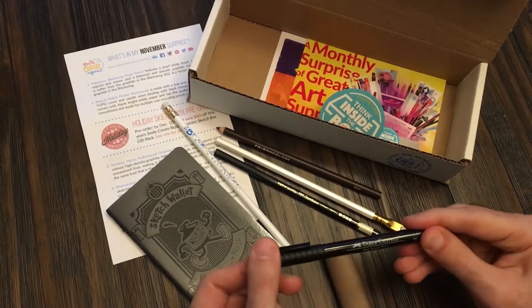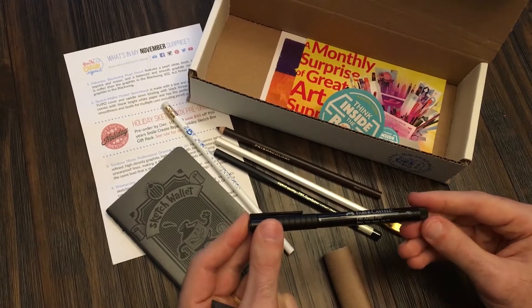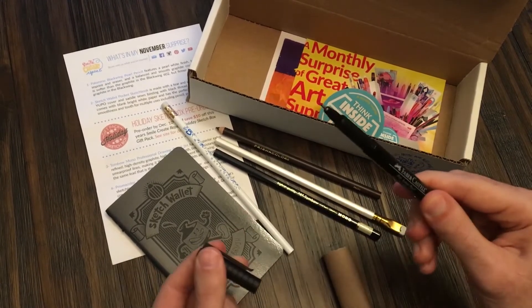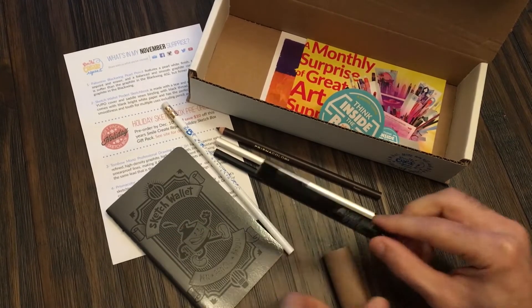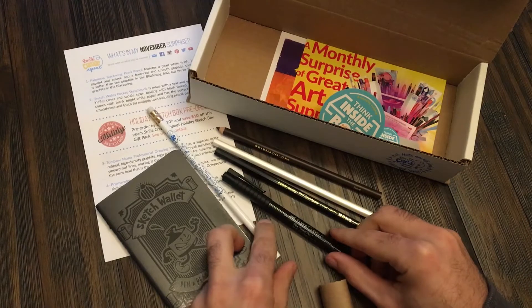You have a Faber-Castell Pit Pen, a fine tip. Those are great. Those are waterproof also — I use those when I'm doing watercolor sketches.